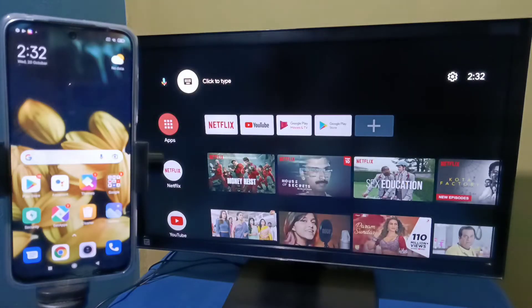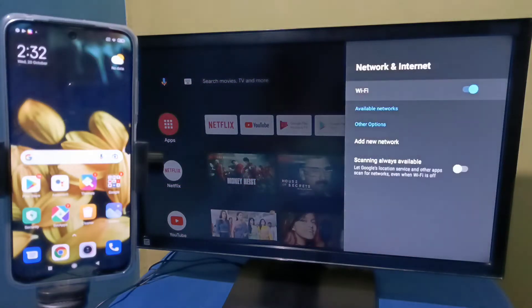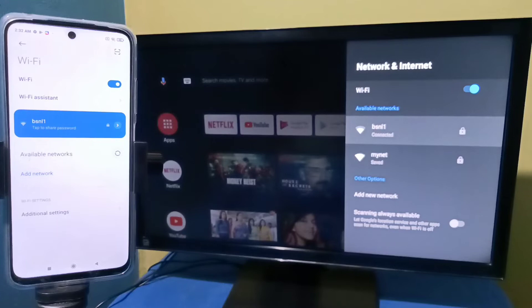Here I have connected this Android TV to a Wi-Fi network named bsnl1. So bsnl1 is the name of the Wi-Fi network I am using, and I have connected this Redmi phone to the same Wi-Fi network bsnl1.